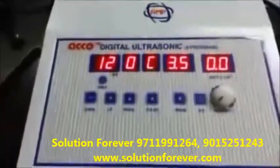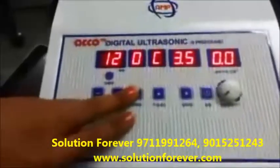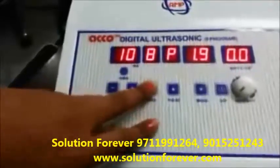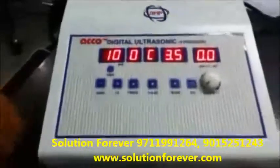The machine has 9 inbuilt programs. Set the programs as per your need. Zero is a free program — you can feed it according to your need.